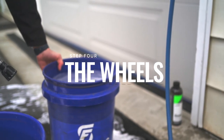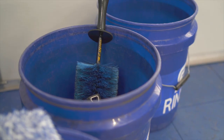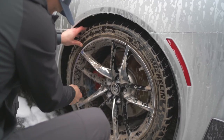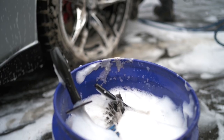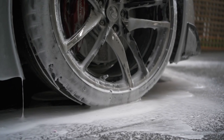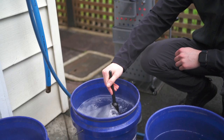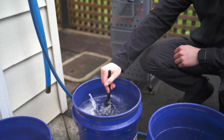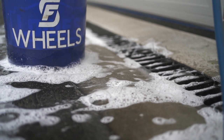While the iron fallout chemical is doing its thing, now is a great time to wash and clean our wheels. We always want to wash our wheels first as they are the dirtiest parts of the car. To start we will apply our tire degreaser to the sidewalls and then scrub. Next we will use our barrel brush to reach into the wheel and around the caliper areas. After that we can use our wheel face brush and detail brush to clean the faces and spokes of each wheel. Also ensure to get the lug nuts and hub area. You can also use the detail brush to detail the fronts of the calipers. Now we can rinse off the wheels and move back to the main wash.